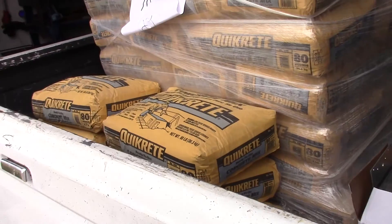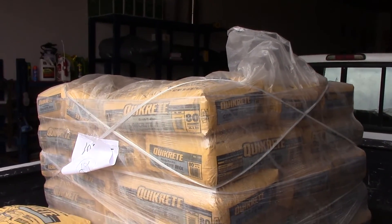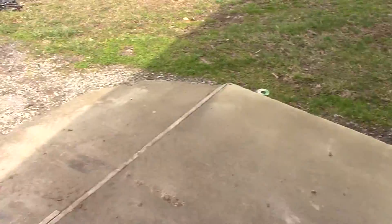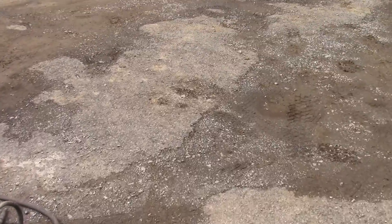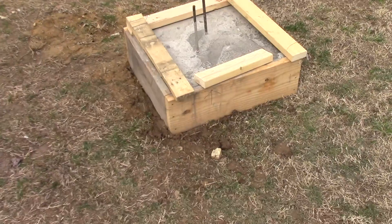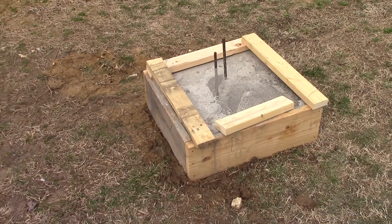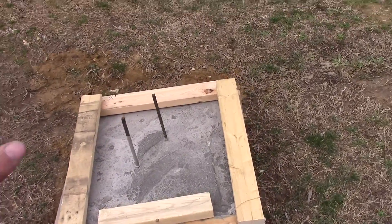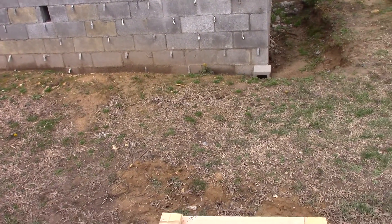Hi there and welcome back to another episode of MacGyver's Workshop and our home building project. We're working on the front and back porch, framing that up. Last week I poured these — there's 12 of them, six on the front and six in the back. That's what the columns to hold the outside edge of the porch will be sitting on.